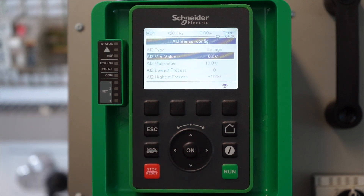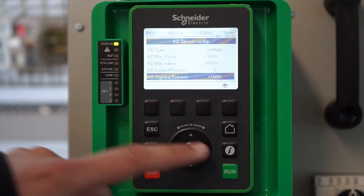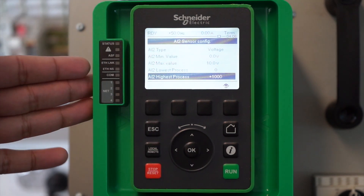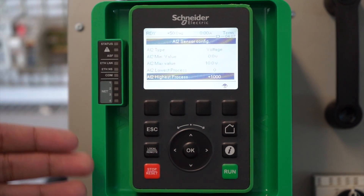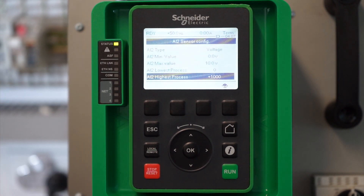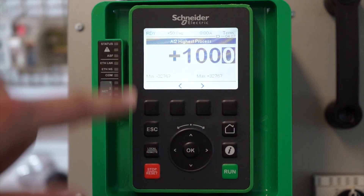Now you need to define the minimum and maximum process levels. This will be defined by the range of the pressure sensor you are using. Since the unit is set to 0.1 bar, if you want to define a range of 100 bar, you need to set the AI2 process value to 1000.